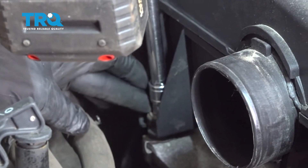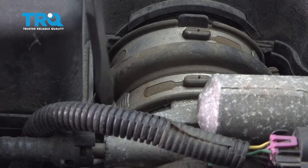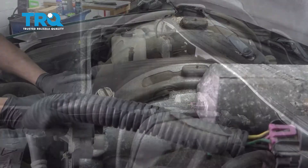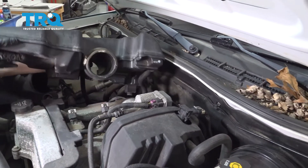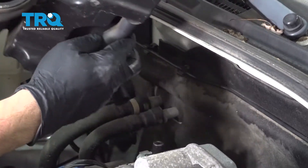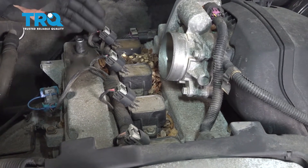Loosen this hose clamp here and lift up on the resonator box. On the bottom side we have a hose — pull it right off. We're going to be removing the ignition coils from this engine. You can clearly see that there's plenty of debris in here, so definitely clean this out before you take these out.